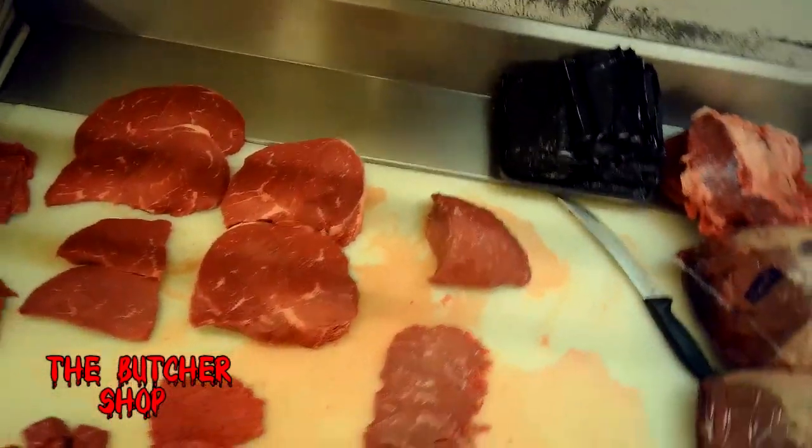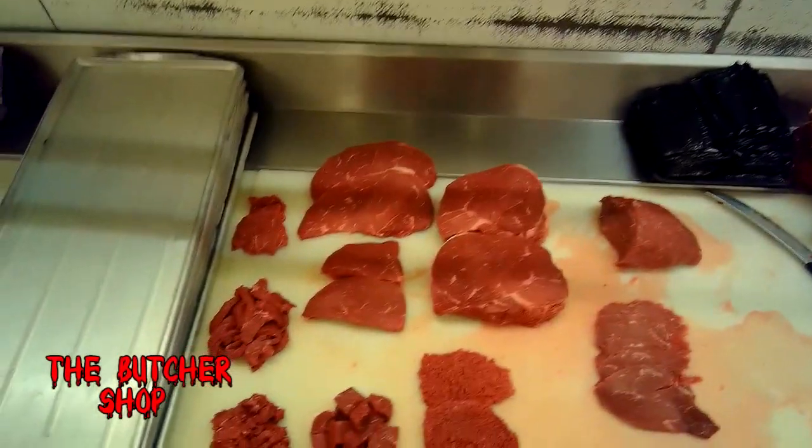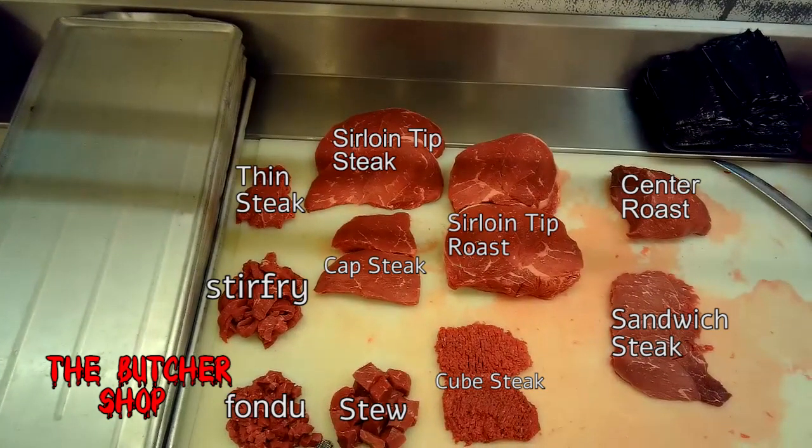And there you have a few cuts you can get out of a sirloin tip or peeled knuckle: thin steaks, stir-fry, fondue, stew, cap steaks, sirloin tip steaks, sirloin tip roast, center cut roast, sandwich steaks, and cube steaks. Thank you all for watching and we'll see you in the next video.